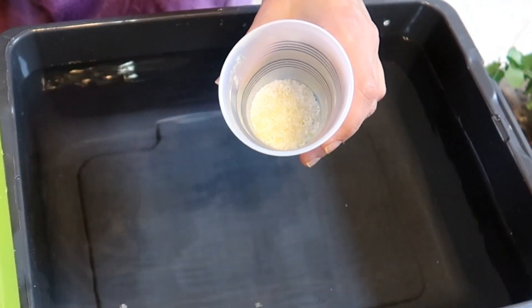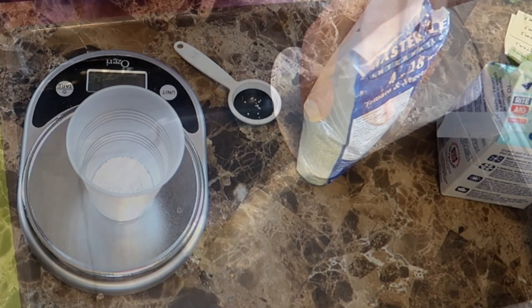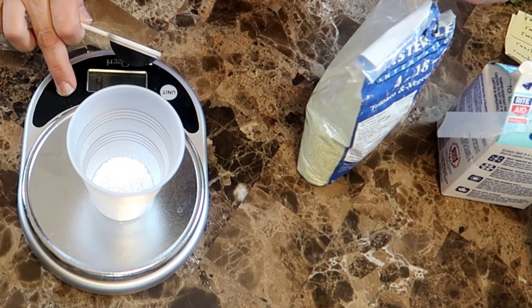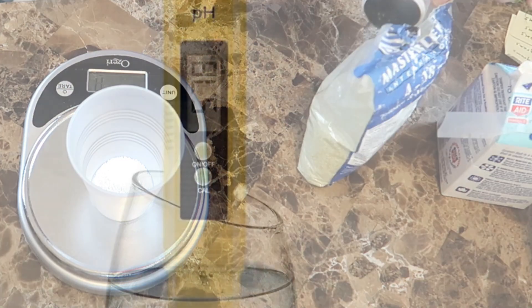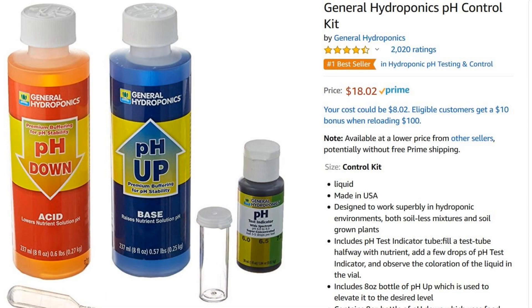You can always add more nutrients if the plants don't look like they're growing well, but if you give them too much nutrients, then they will suffer from nutrient burn and may not recover. Once you've mixed your nutrients into the water, you'll need to test the water to make sure the pH is within a standard range for your plant. Most plants should be between 5.5 and 6.5. There are solutions of pH up and pH down that you can use if your water pH is too high or too low.